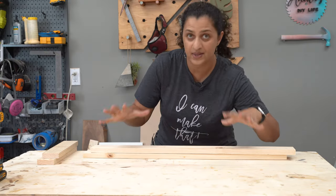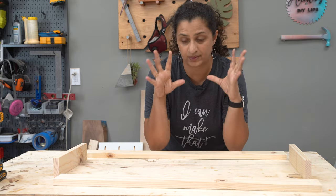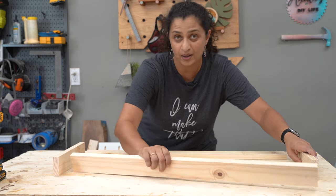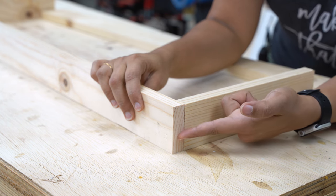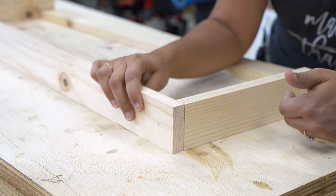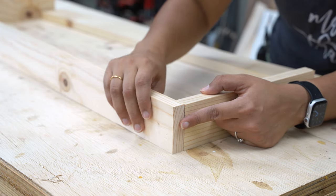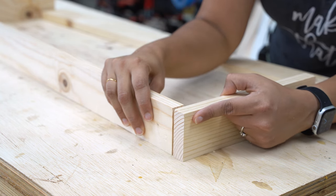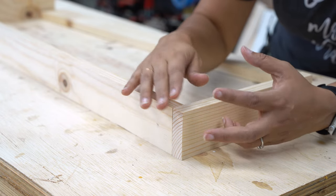We're going to start putting the drawer together. We have the two sides and the front and the back. Remember, you always want to have the front inset within the two sides. If the side were on the outside, you would see the raw edge every time you open the drawer, and pocket holes would be visible. But the main reason is structural — if the front were flush on the outside, every time you pull the drawer you'd be exerting force to pull it apart. With the front and back inset, the force no longer pulls it away, which creates a much stronger drawer.